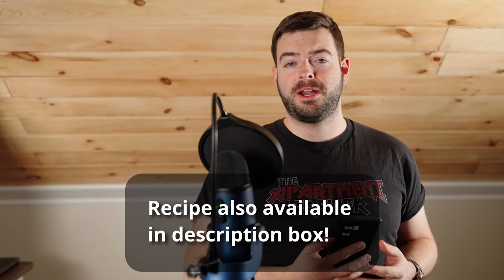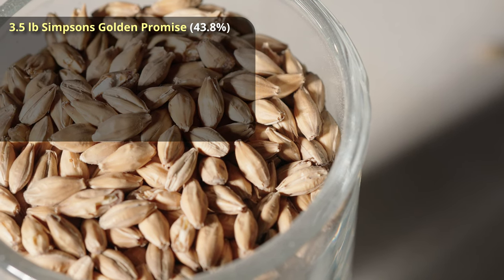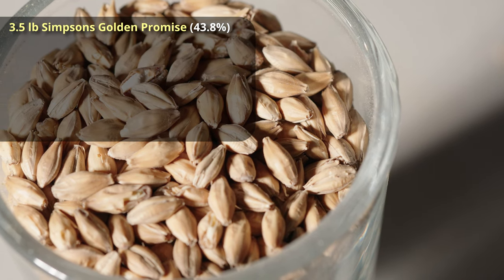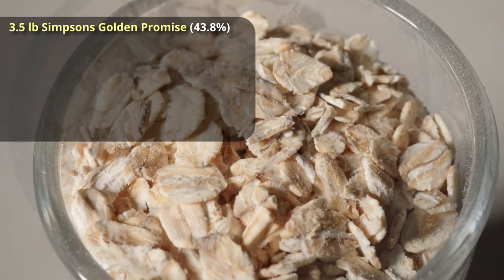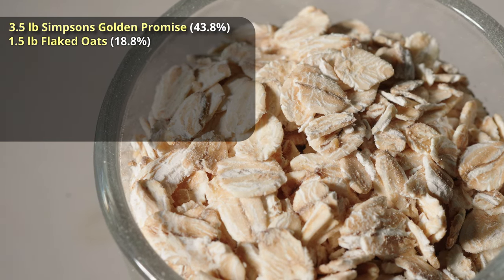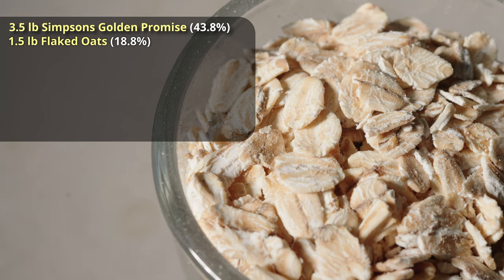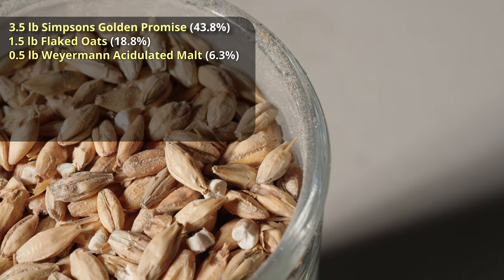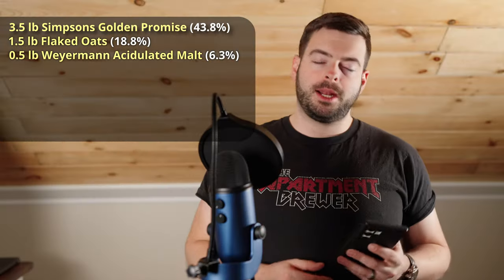For the grist, the first thing you'll notice is it's a standard-strength beer's worth of grain — about eight pounds. A cold mash method actually requires a lot more grain to get the same effect as a hot mash. We're going to start with three and a half pounds of Golden Promise as our base malt, then a pound and a half of flaked oats to help boost the body of the beer. One characteristic issue with non-alcoholic beer is that it's watery, so adding high-protein grains should help keep the body relatively high — it worked really well for the wit beer. We're also adding half a pound of acidulated malt, which is a lot relative to the size of this grist, and that's how we're going to achieve that low pH target.